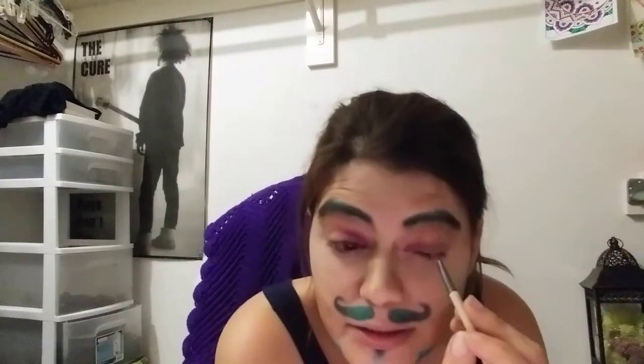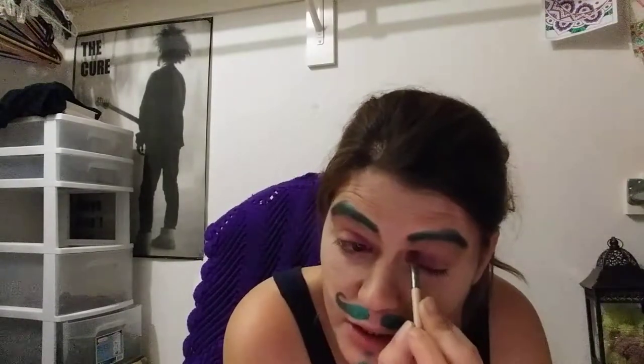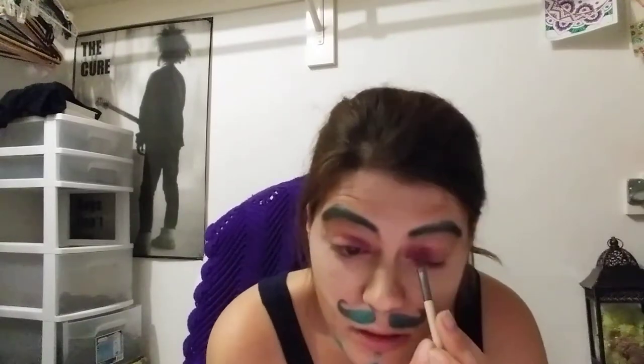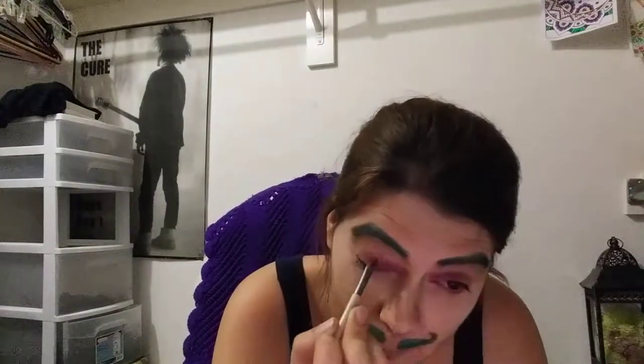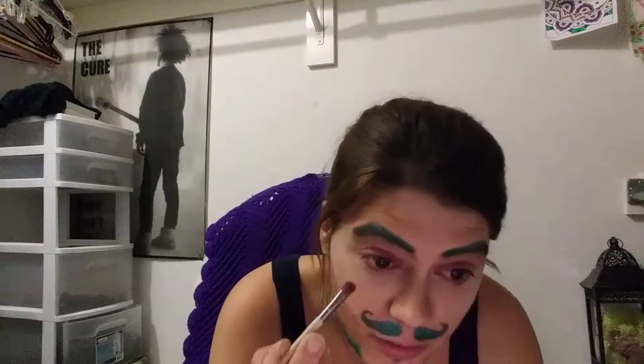I may have to invest in a better lighting situation should I do this more in the future, but this was a fun experiment. If I'm really being honest, the amount of time it's taking me is really not much longer than any other time — I'm just taking more breaks. Without those breaks this would take the same several hours. The daytime is kind of out of the question right now. You know, the whole having to do this in a closet thing is symbolic in its own way.